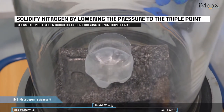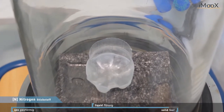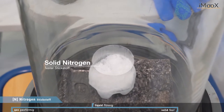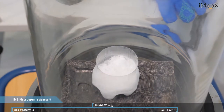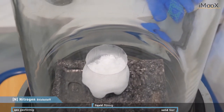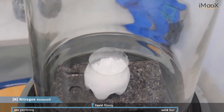Here you see boiling, and suddenly it will freeze once we reach that pressure, and we will get solid nitrogen. Here you see solid nitrogen, and when we increase the pressure inside again, we will move up in temperature and reach liquid nitrogen again. So we end our experiment with liquid nitrogen.